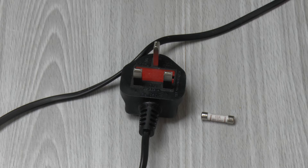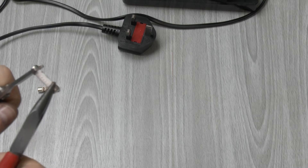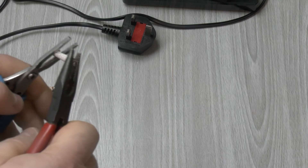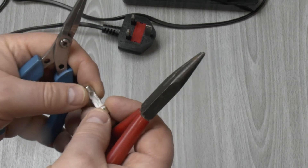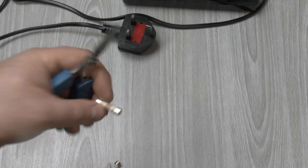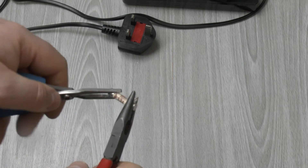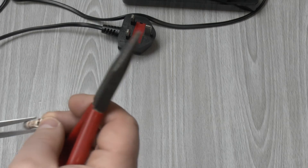Let's check out that fuse anyway and see what it's like inside. They're supposed to be filled with sand, not just fuse wire. So we can get the cap off — there's no sand in there. Let's try this MK fuse — there's sand in that one, well, there was until I just poured it out.